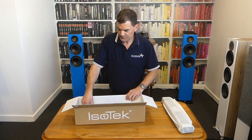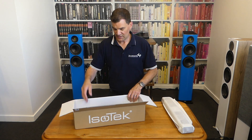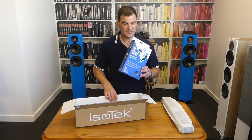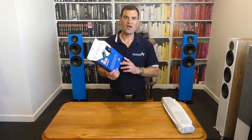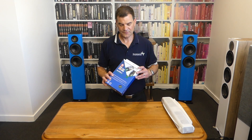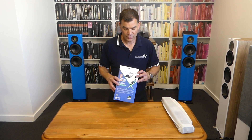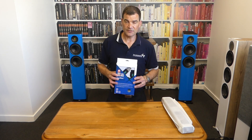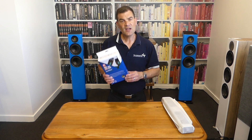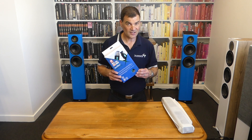On the bottom, revealed by removing the last piece of closed cell foam, is the IEC power cord. This is the Initium power cable, their entry-level product. It's actually pretty good and has received great reviews from What Hi-Fi and similar publications. It's a very credible basic upgrade cable, and it's included free nowadays.